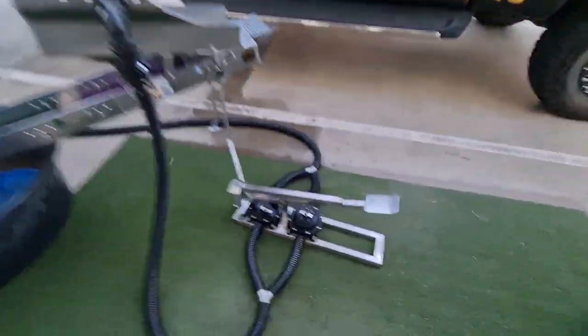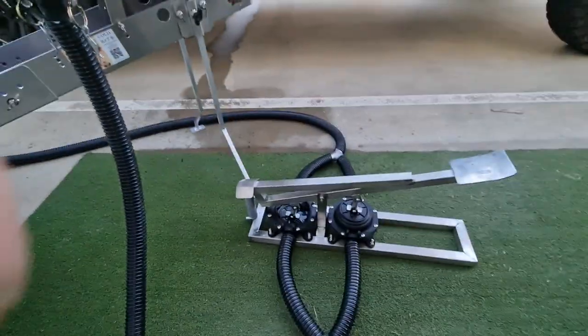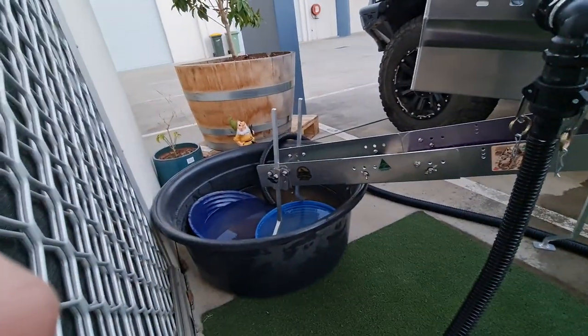That price might change later on as the product develops, but just a great little product that's going to allow people to go out and run their high bankers out in the field in New South Wales and Queensland, recirculating with not a lot of water.